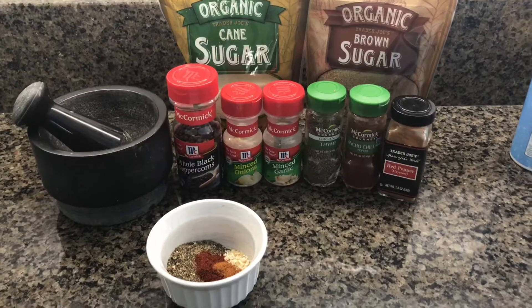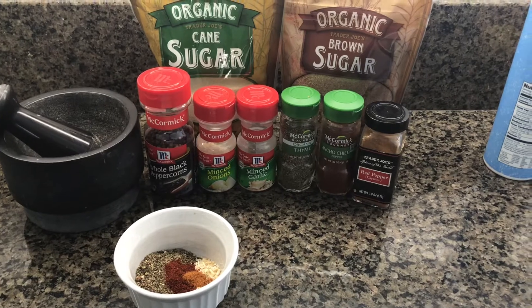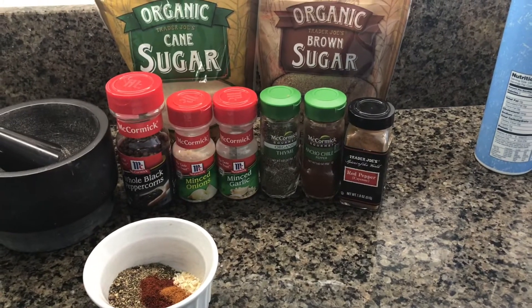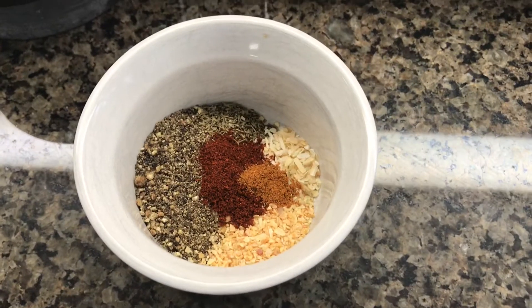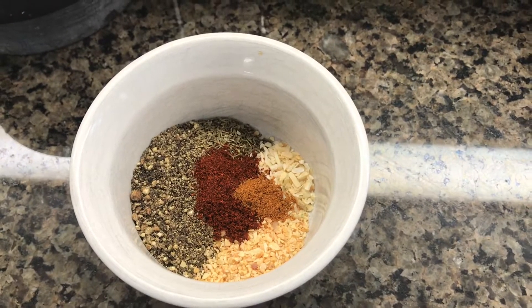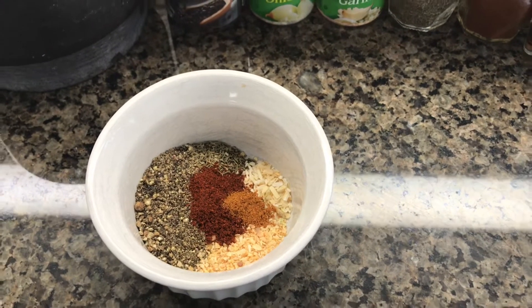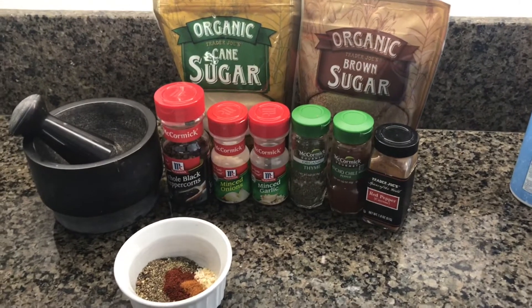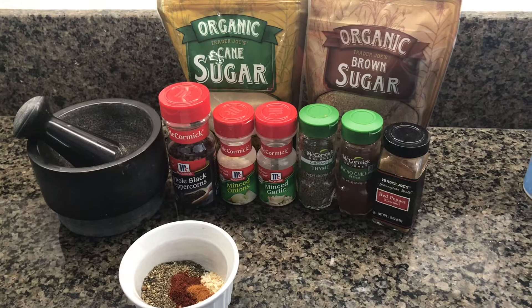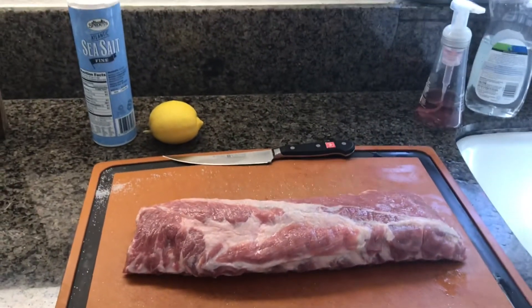Here's the rub: I'm gonna do some black pepper which I ground, and some minced onion, minced garlic, thyme, ancho chili, and a little bit of cayenne. That's about what the amounts of each one looks like. I've been trying to make them a little more coarse, not so powdery, because I think in the cook the powdery stuff just kind of washes out. I'm gonna add maybe a teaspoon of white sugar and brown sugar to this rub, and then we'll put that on and start cooking.